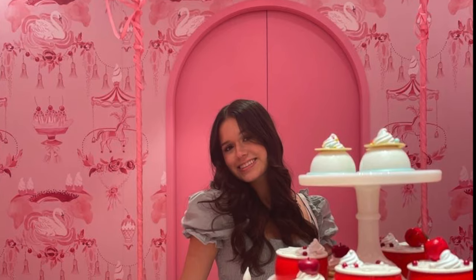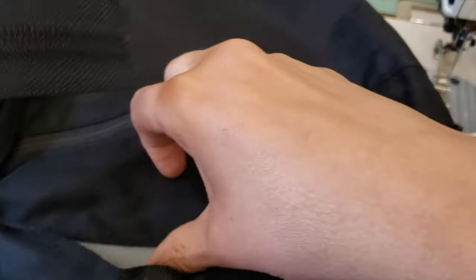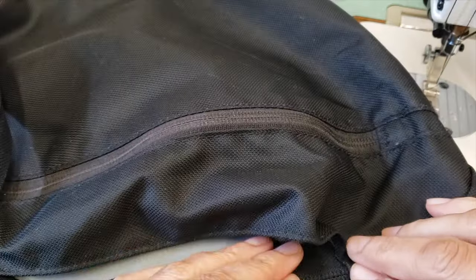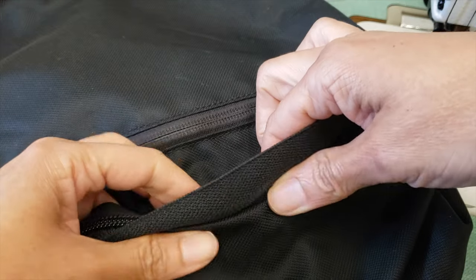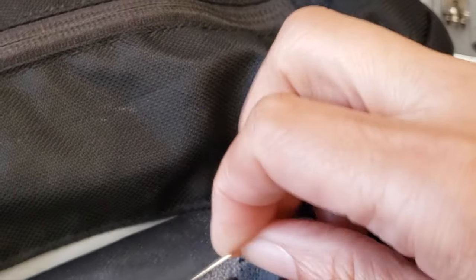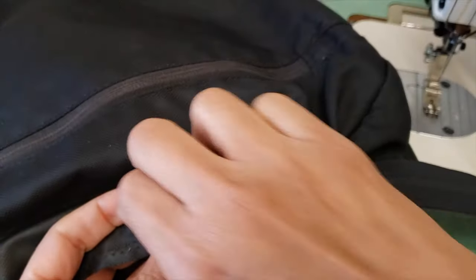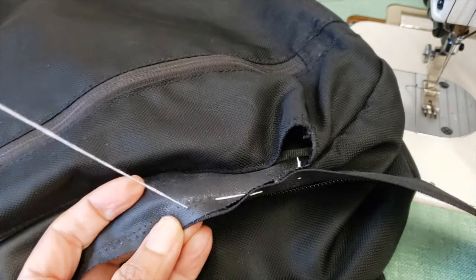Now I can sew back my zipper. But first, a quick shout-out to my niece Isabella — it's her 18th birthday and she's a huge fan of the channel, so happy birthday Isabella! Going back to the zipper: I will position it, put in a few pins, and then baste it.